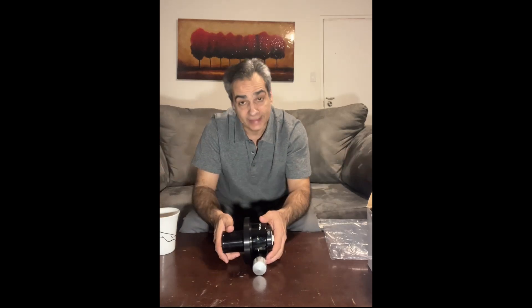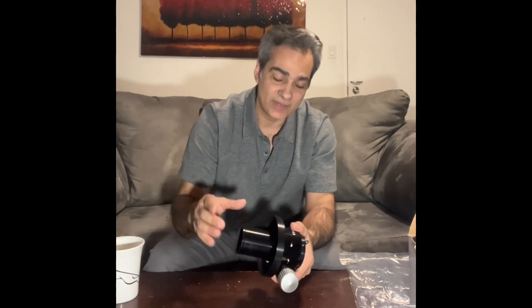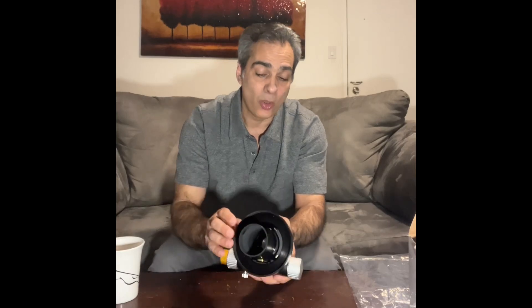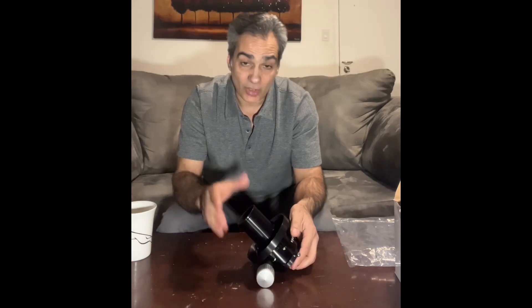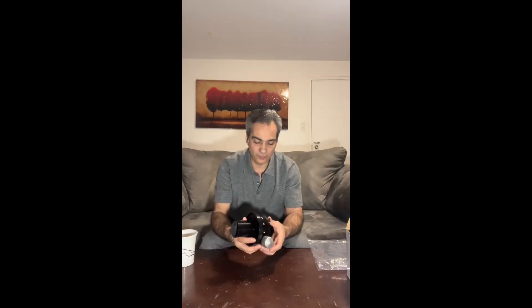You just unscrew it — usually it's three screws at 120 degrees apart — put the new one on, screw it, and you're done. But for some brands like Takahashi, they use a thread, so you need a custom-made adapter plate. Others like William Optics and Tele Vue Astrophysics — the big name brands — you need a specific adapter plate custom made for your telescope. My Moonlight had to have a special plate too.